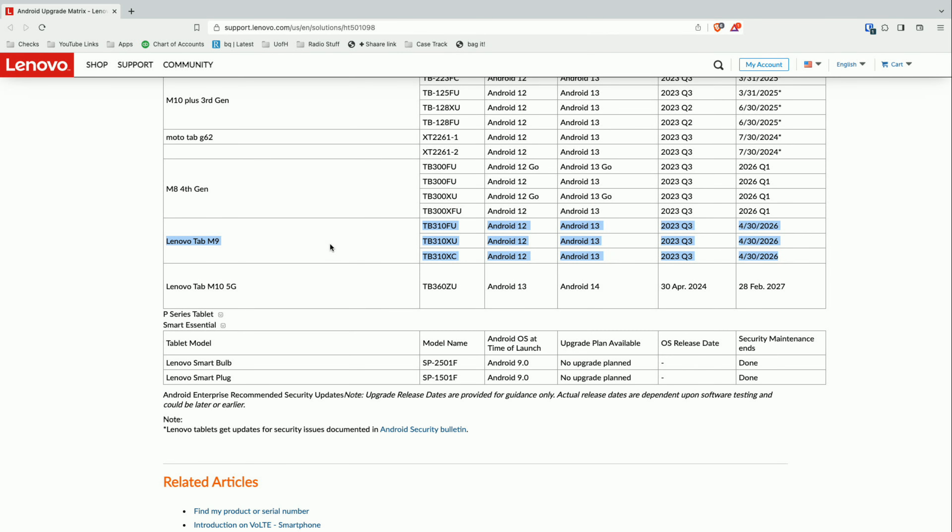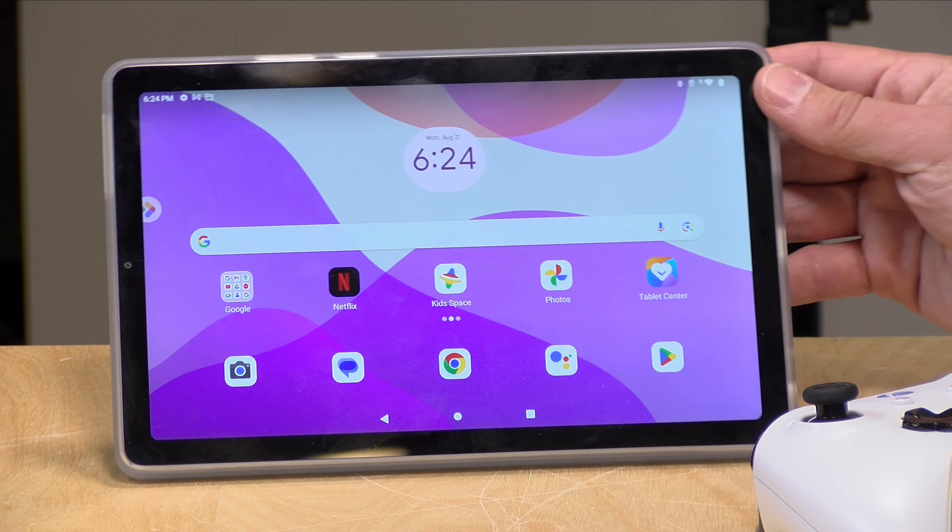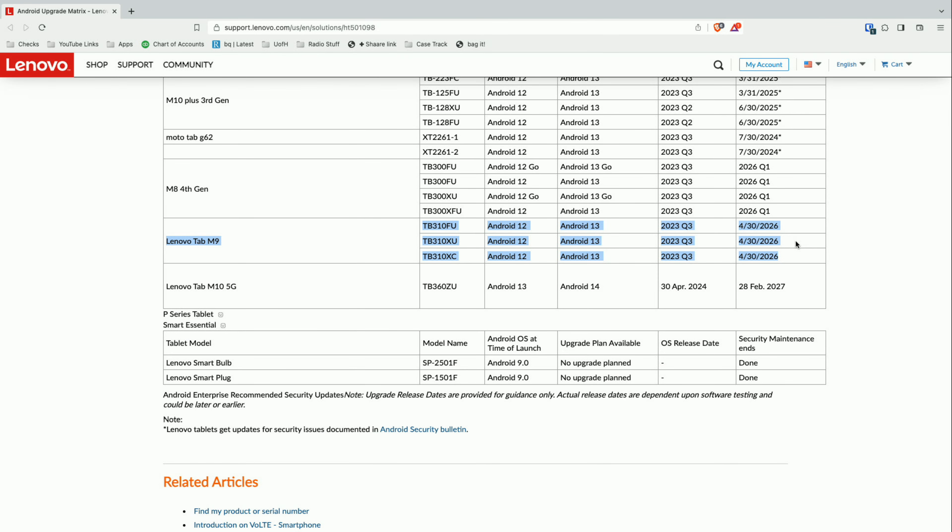A lot of you are curious about long-term support for a tablet like this. Lenovo has a page on their support website detailing what they plan to do with this tablet and all the others they manufacture. Right now this one is running Android 12, but it will get an Android 13 update by the third quarter of 2023, and it will receive security updates for about three years until April 30th, 2026. After that date the tablet will still work but won't get further updates — similar to how Chromebooks work, though Chromebooks have many more years of support. It's good to see this spelled out so consumers know what to expect.